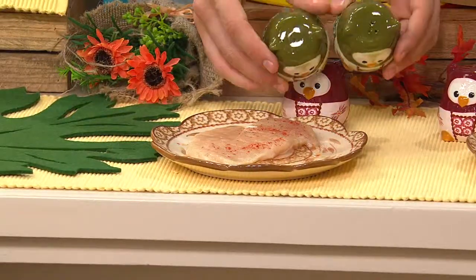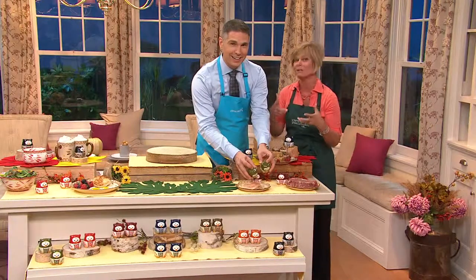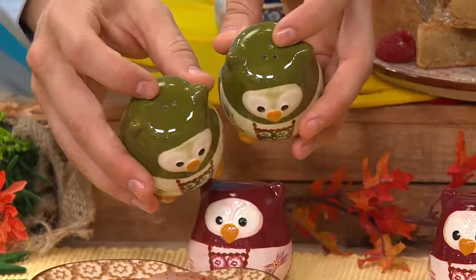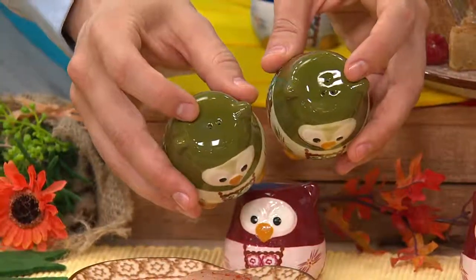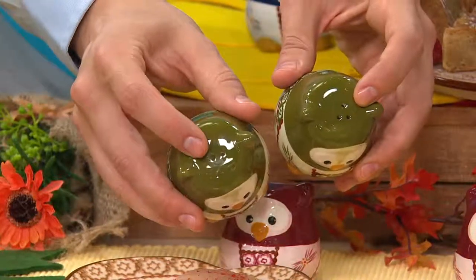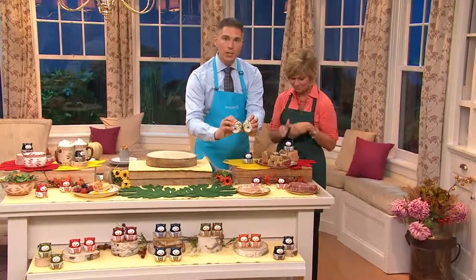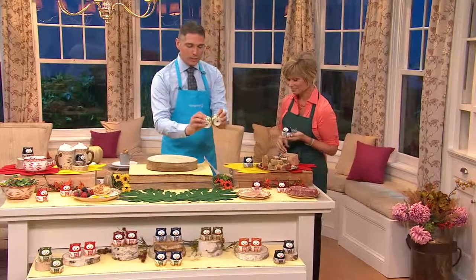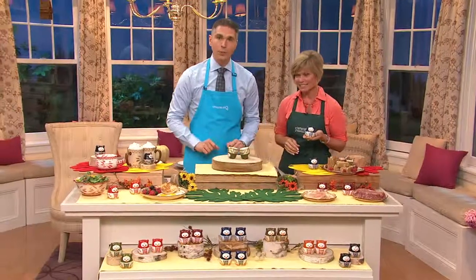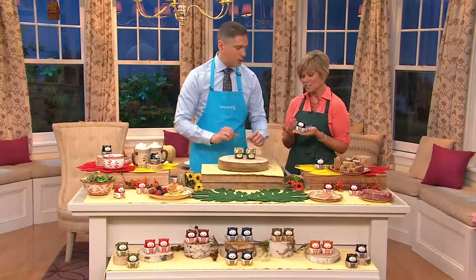They are just so versatile but absolutely adorable. You know when you just find that great pair of shoes and you want to say, go get this — well, this is that. I want to show you that the way to tell the difference between the salt and the pepper is you've got two holes on one owl top and three holes on the other. They both have the silicone stopper underneath, so everything stays inside, and they both stand on their heads when you want to fill them up. And they're dishwasher safe.